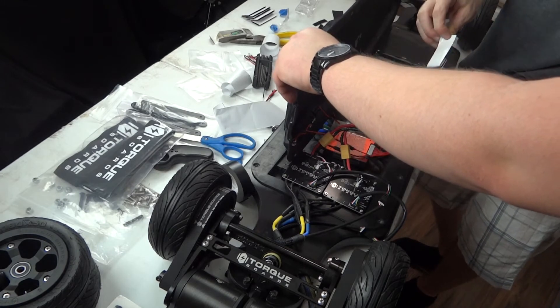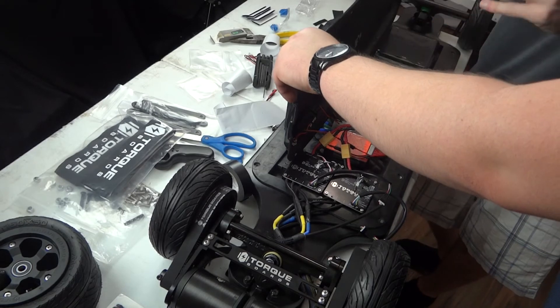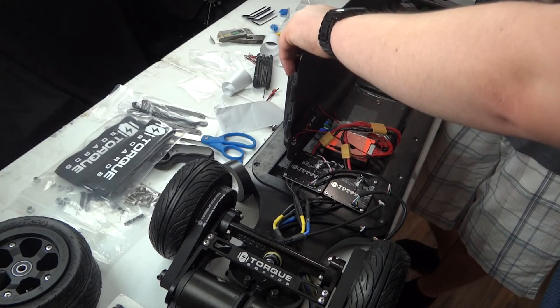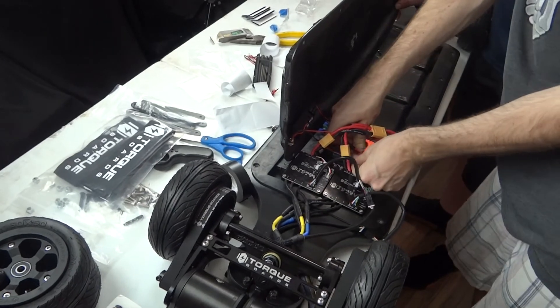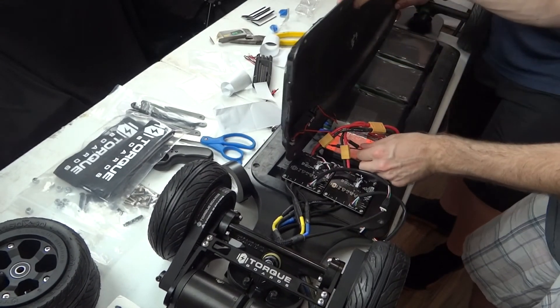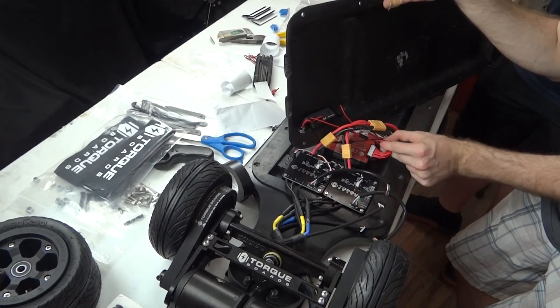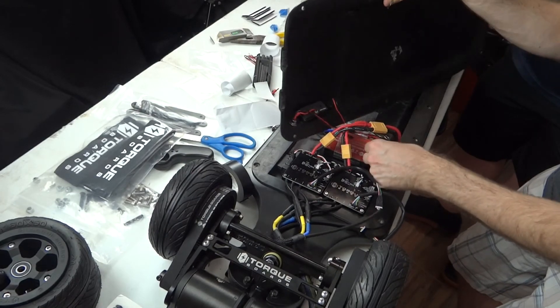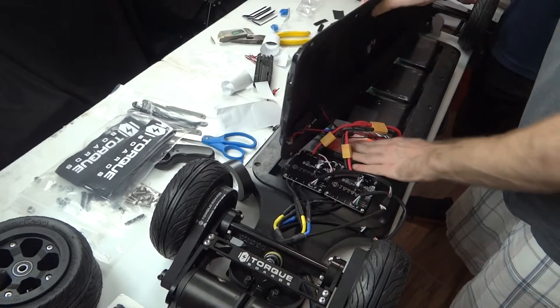One thing I didn't think about is securing the battery management system itself to the deck. So we're going to go ahead and do that now — stick it to the deck and make sure it's nice and secure.